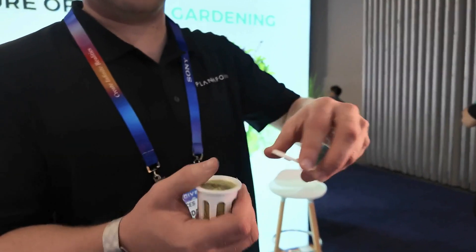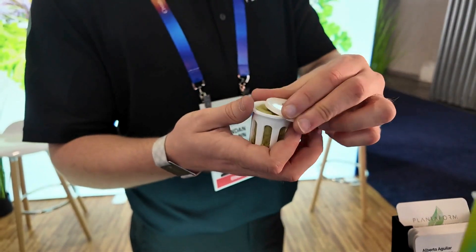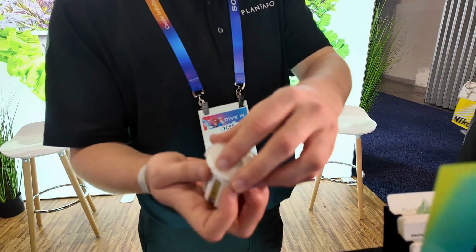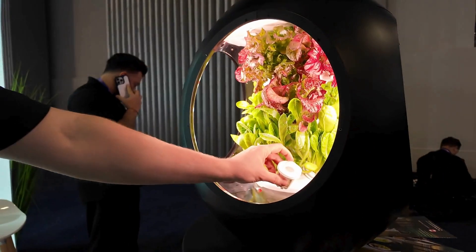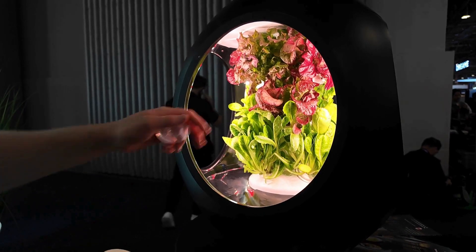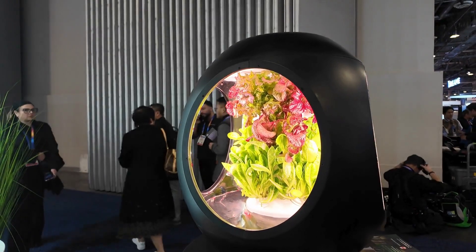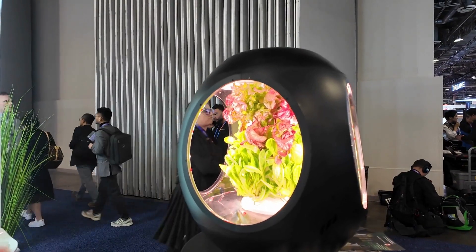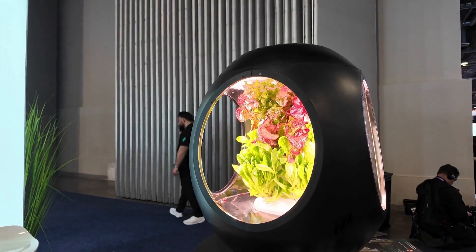This device holds all your seeds, absorbing all the water. You pop the seeds in here, put them right into the device, and then it germinates. You take off the dome, and within around 20 to 25 days overall, you're done. You can put this anywhere in the house as long as it's plugged into a power source.